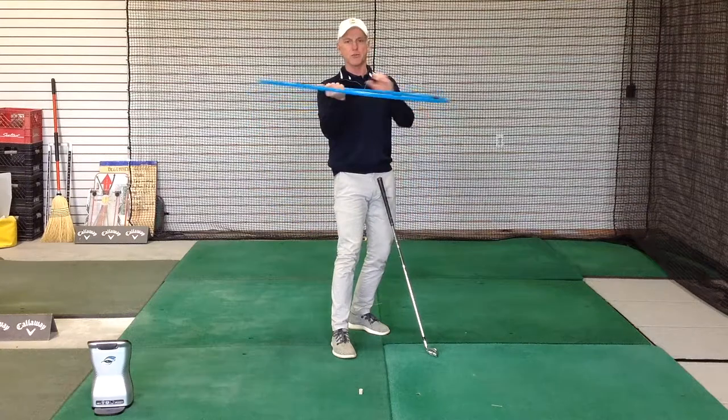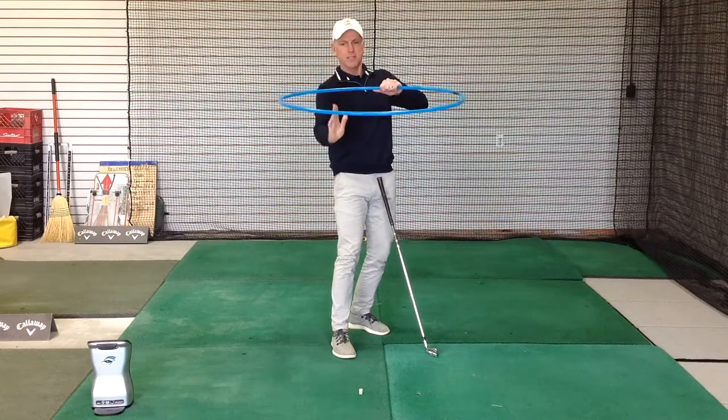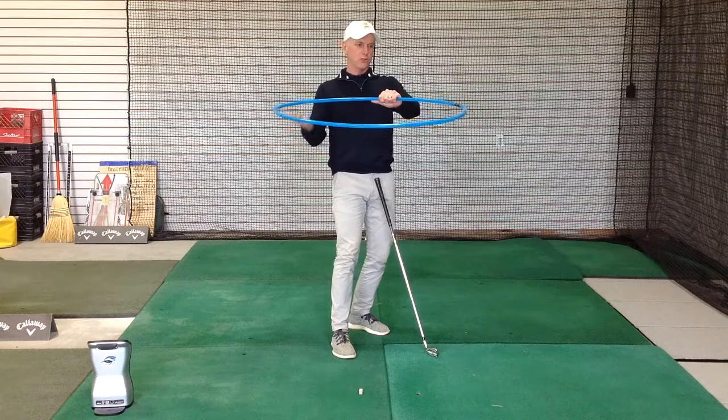If you can imagine this hula hoop here — I'd be standing right here, this would be me or the golfer, and here's the club traveling around us in this circle. But of course golf's not played with the ball up here at waist height — it's on the ground.